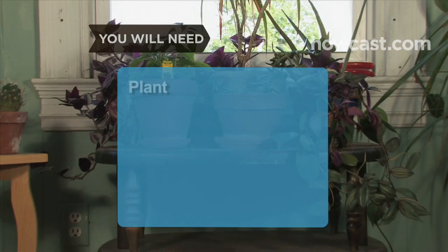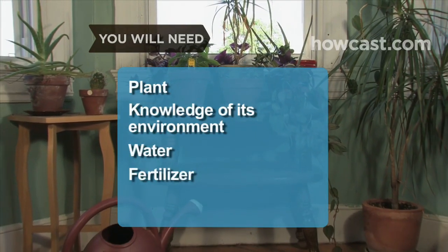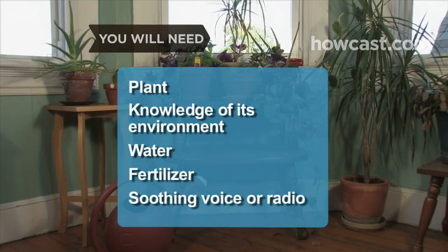You will need: a plant, knowledge of its native environment, water, fertilizer, and a soothing voice or radio.